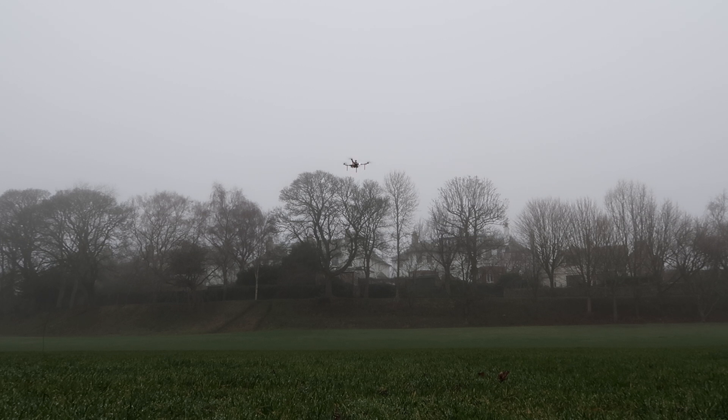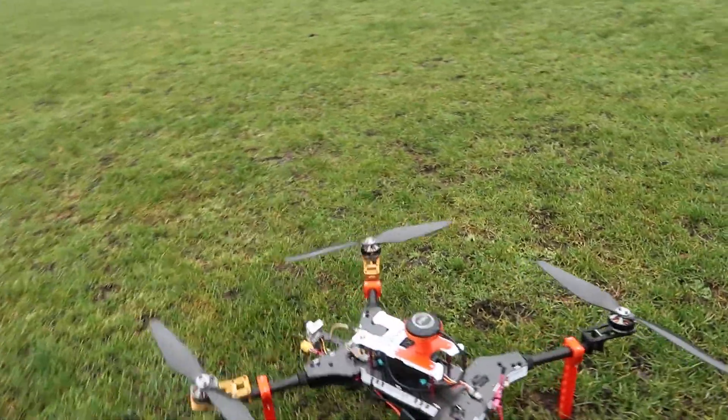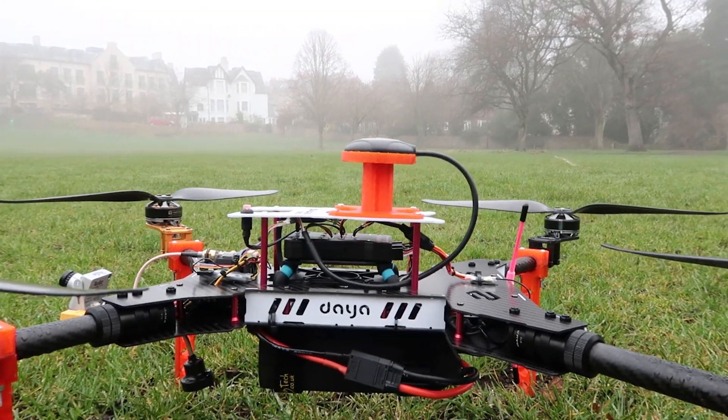Leaving the auto-tune switch active, we're now flying on the new PIDs. If we disable auto-tune, we go back to the old PIDs. It does seem better. There's a bit of that oscillation still. Landing complete, motors disarmed. By landing with the auto-tune switch enabled, it will have saved the new PIDs. Happy days.